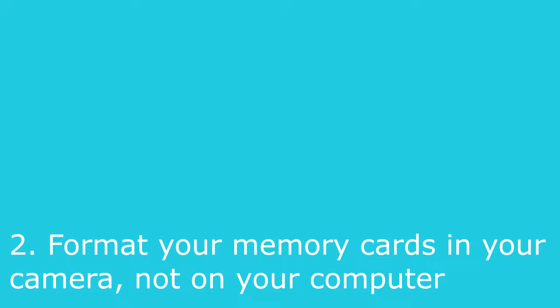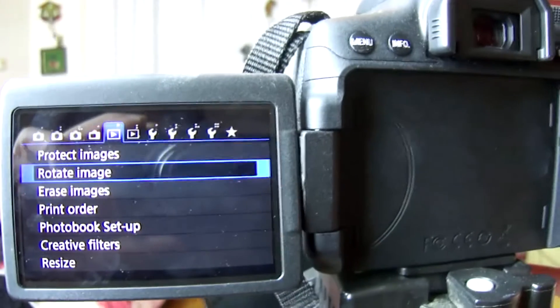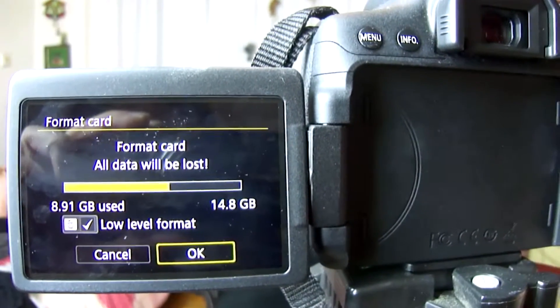Second rule: format your memory cards in your camera, not on your computer. You want to format the cards on your own camera, and specifically on the camera you are currently working with. You should not format the card in one Canon camera and then move it to another Canon model. Yes, it will work, but it could cause issues down the road. Cards are formatted in a certain way based on the camera model — each manufacturer does it their own way.